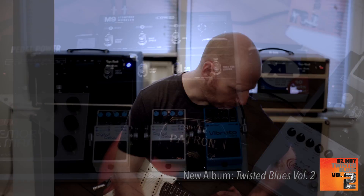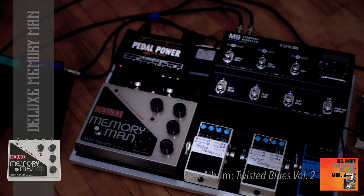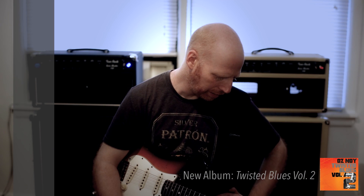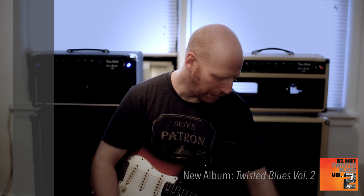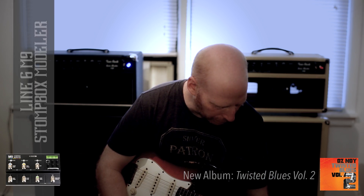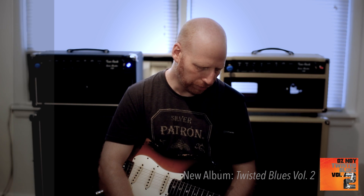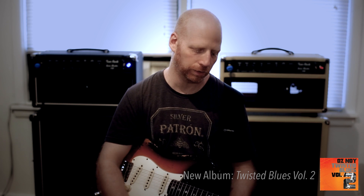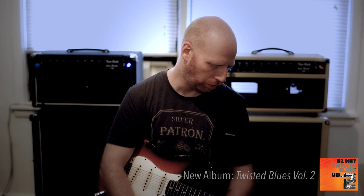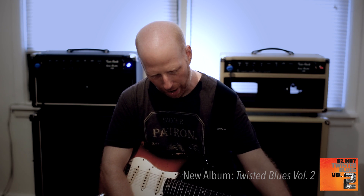From there I go to an old Electro-Harmonix Memory Man Deluxe — that's more for longer delays when I play ballads and need a little more echo. Out of that I go into a Line 6 M9, which is my looper and also handles the rest of the delays I use — all the tap tempo delays, reverse delays, and almost pyrotechnic-sounding effects all come from that box. Out of that I go stereo.